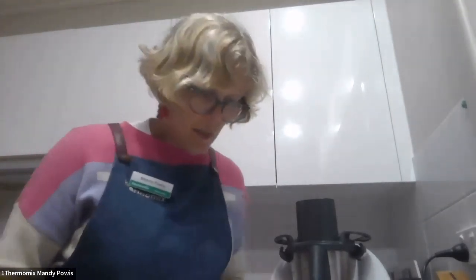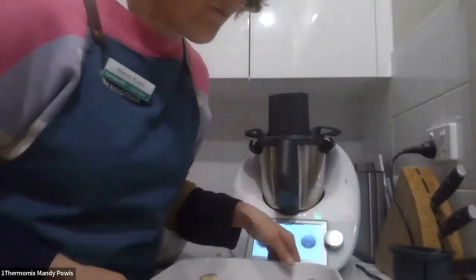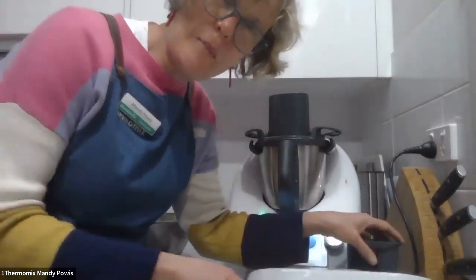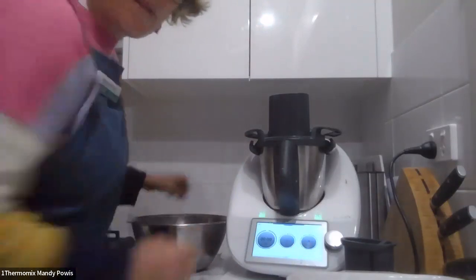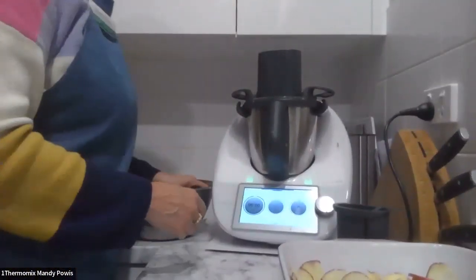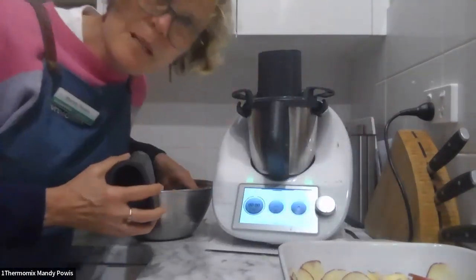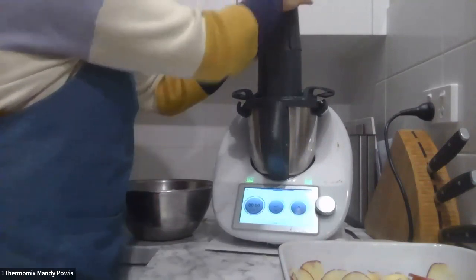I'm just making a potato dauphinoise for tomorrow night's dinner. I have started because I've been having a bit of play with the cutter, and so I've got a mixture here of finely sliced and slightly bigger sliced ones. I just wanted to record how long it's going to take me to slice all these potatoes using the cutter. So I'm starting off on zero on the clock here and I'm just going to keep popping potatoes in, and we'll just see how long it's going to be.